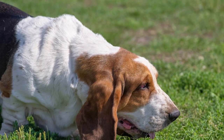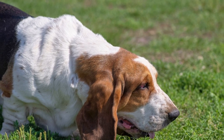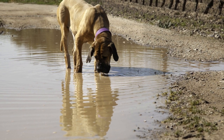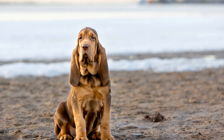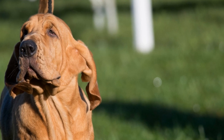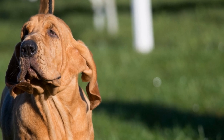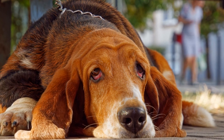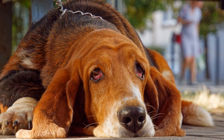Introducing your bloodhound to the crate gradually is essential to prevent any negative associations. Place the crate in a quiet area of your home, preferably in a room where your family spends a lot of time. Keep the crate door open and make it inviting by adding a soft blanket or bedding inside. Encourage your bloodhound to explore the crate by leaving treats or toys near the entrance. You can also use a command like "crate" to associate it with a positive experience.